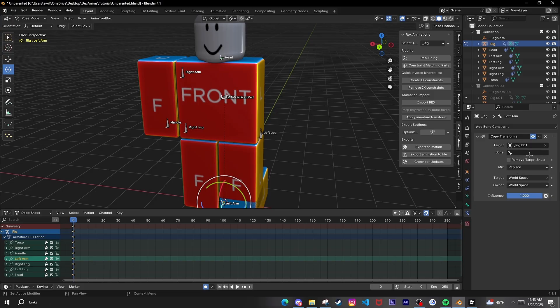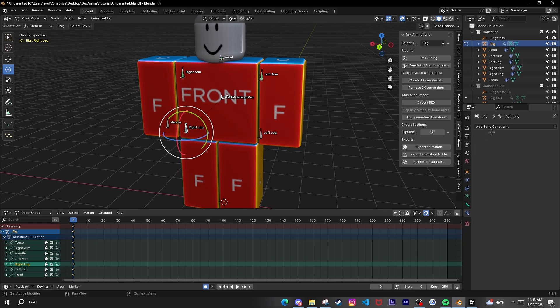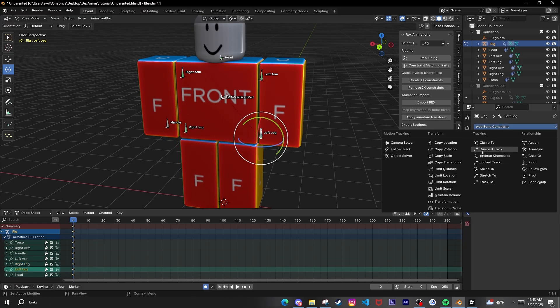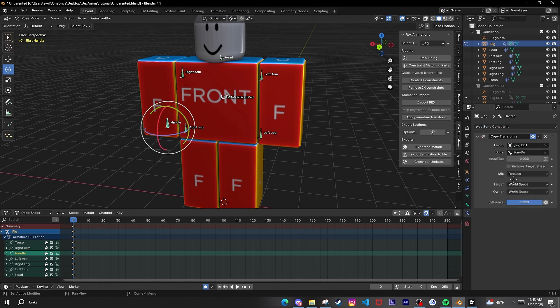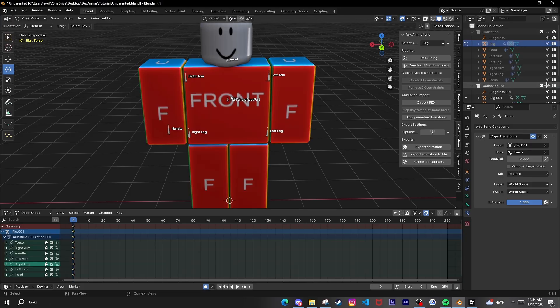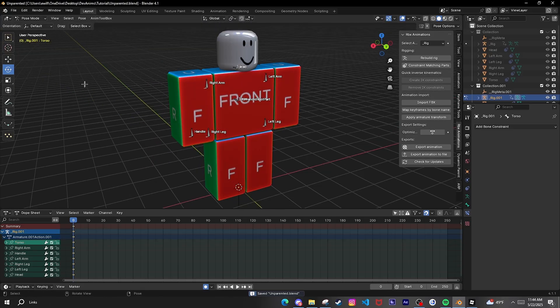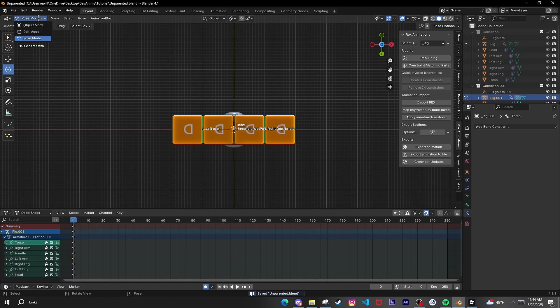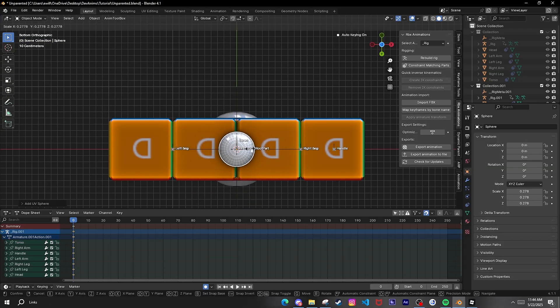Just copy — do this for every single part. Then go back over here to Object Mode, then Pose Mode. It should have the unparented setup like a spirit rig. For the unparented rig I like to have indicator balls underneath for my ghost dummy.